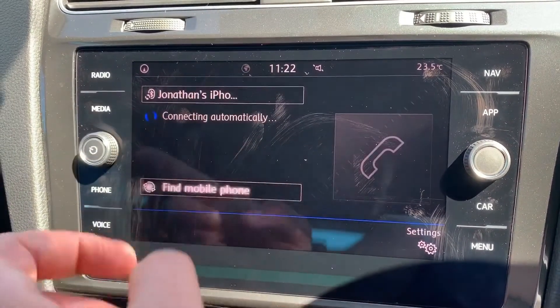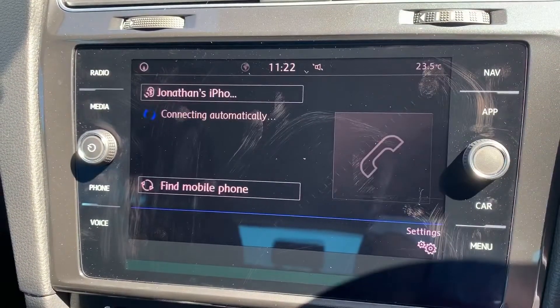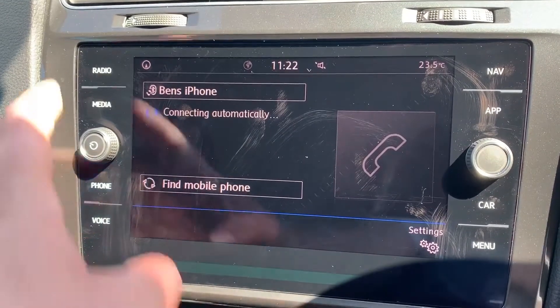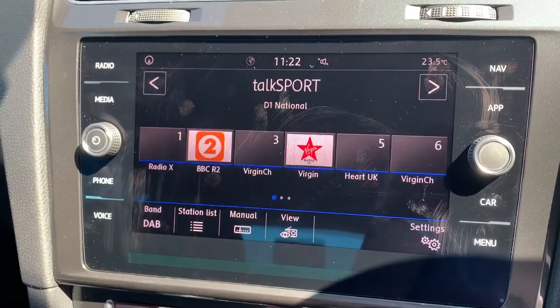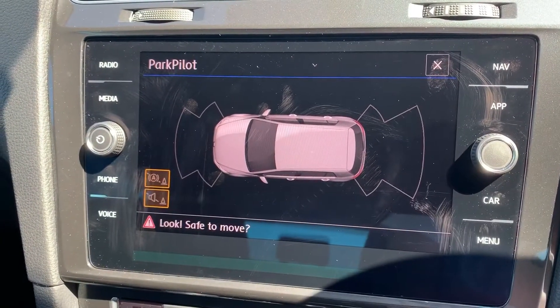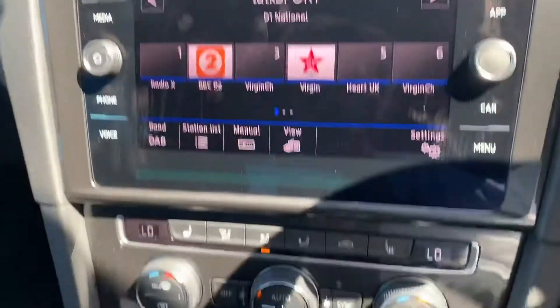You pair your phone under the phone heading, hit 'find mobile phone' and follow the instructions on screen from there. Satellite navigation is accessed in the top right hand corner — there's a video showing how that works on our website and YouTube channel. If you pop the car into reverse, this car has reversing sensors but it also gives you a visual guide to any obstacles both front and rear.